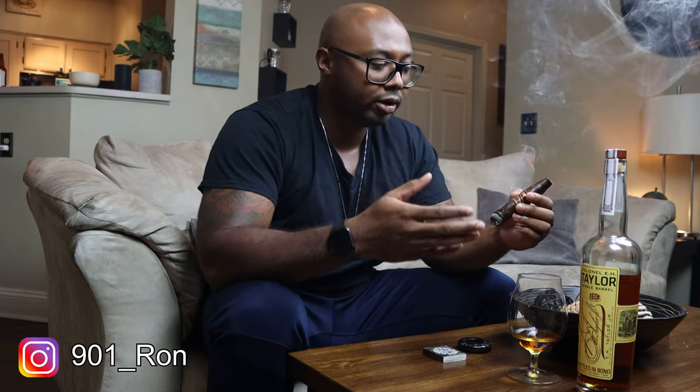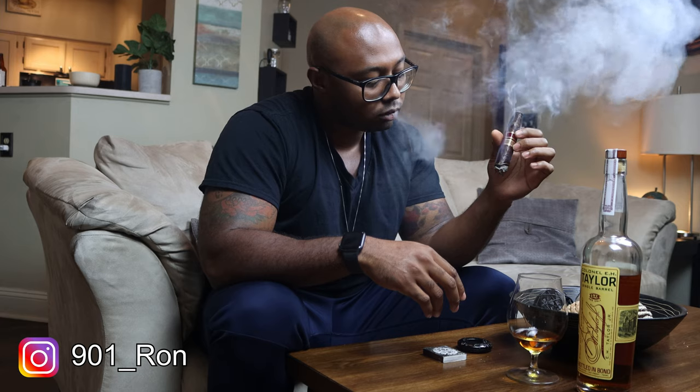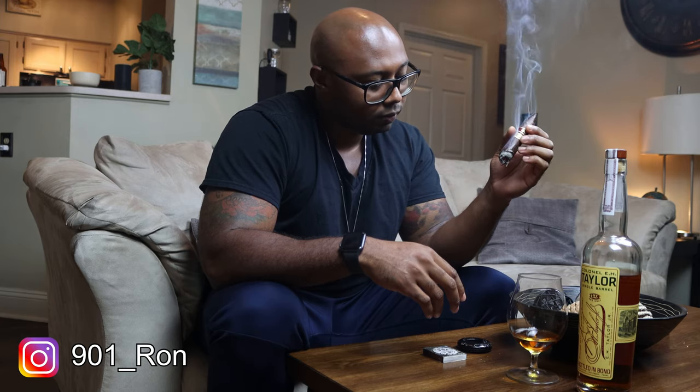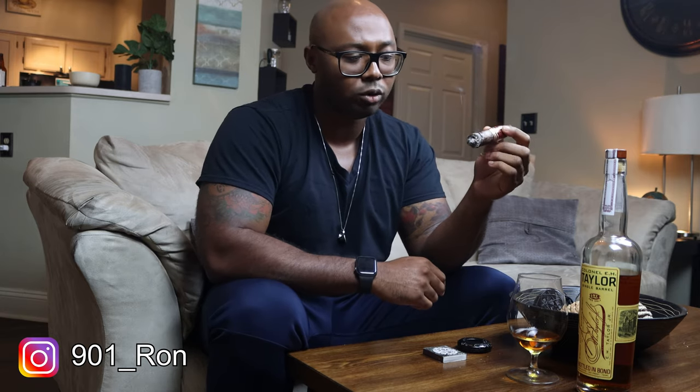There's a bread quality coming out of the cigar now — actually kind of like a graham cracker — which tastes really, really good. This is good. We're gonna keep going all the way through the end of the second third. I'm gonna keep smoking and drinking and let you guys know if anything interesting pops up. Y'all hang tight and I'll catch you on the last third.